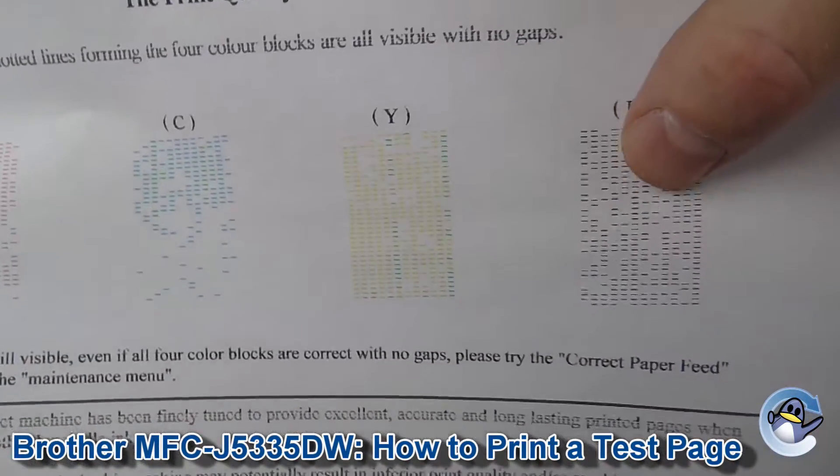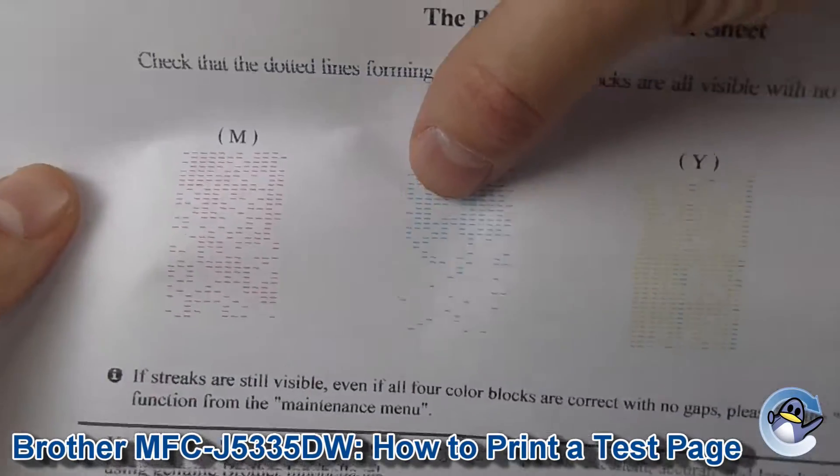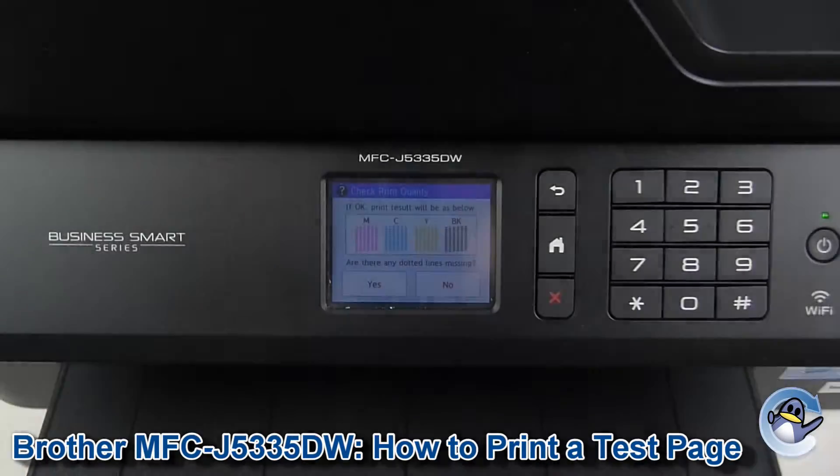I'll move to the black, which is looking okay-ish. There is a bit of contamination here as well, but in a lot of cases a clean will sort that out for us.